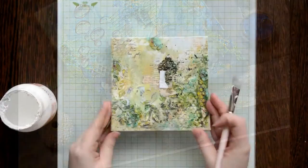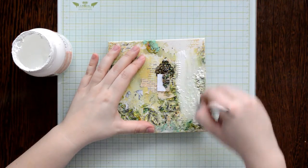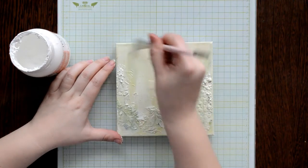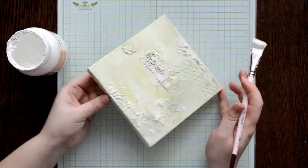My canvas is small, not more than six inches high, but I like this format. I decided to remake one of my old canvases that I no longer like. It lost its color but it retains an excellent texture, which serves as the basis for my new underwater world.